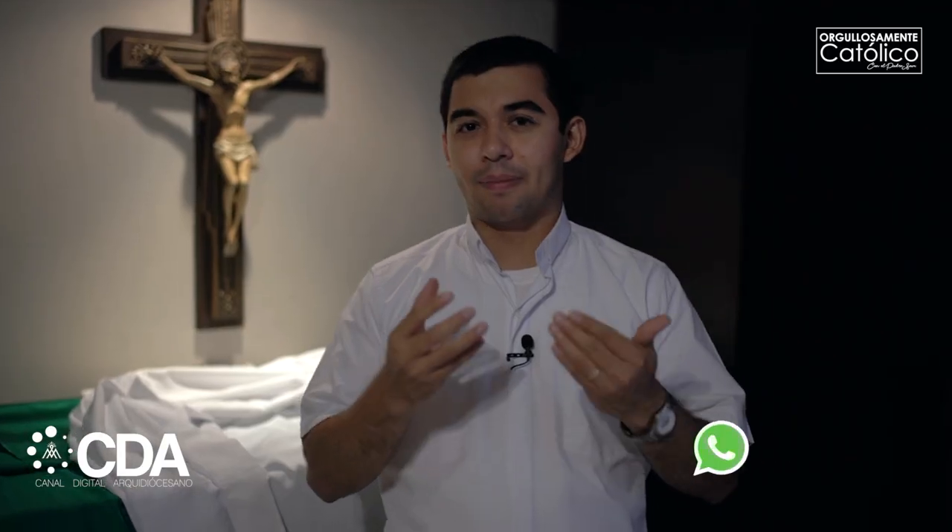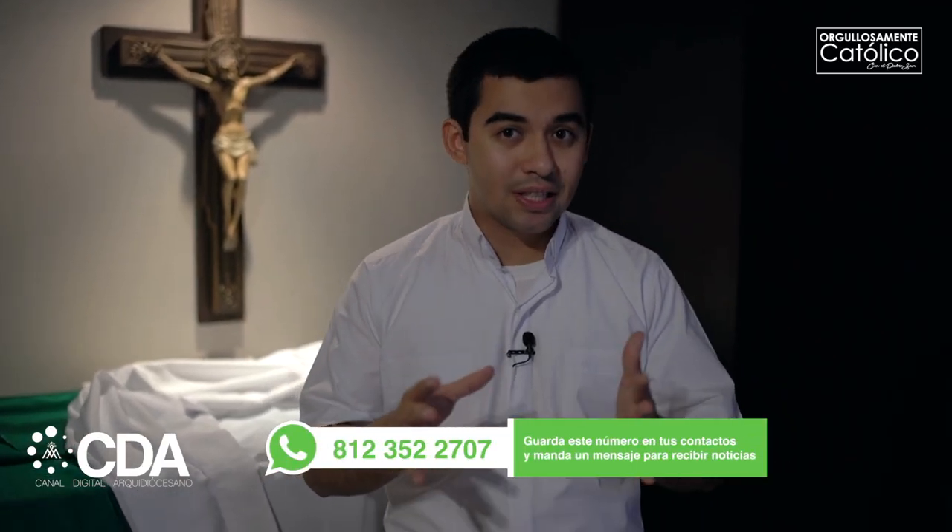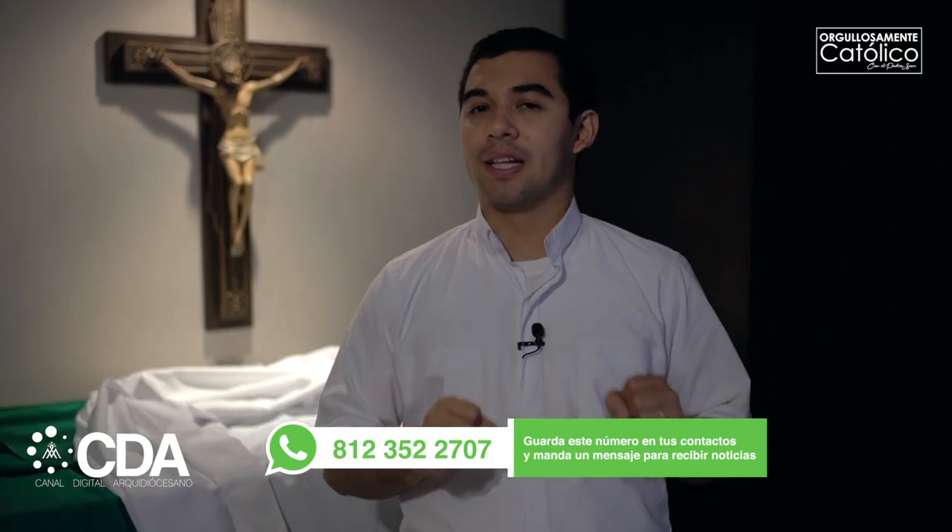Queridos amigos, mucho gusto nuevamente. Estamos en este su programa Orgullosamente Católico. Este es el episodio número 12. Y hoy vamos a descubrir, vamos a aprender todas esas cosas que se utilizan durante la misa.